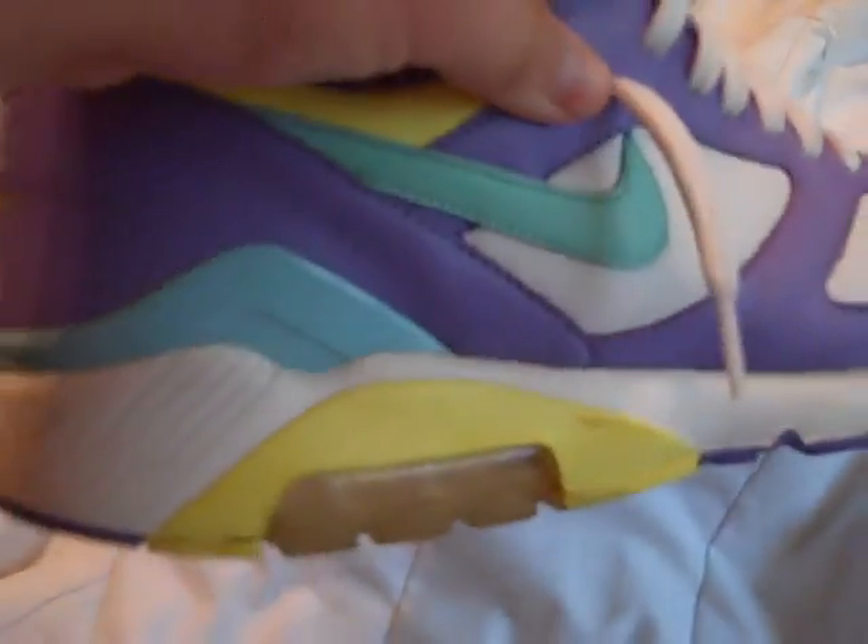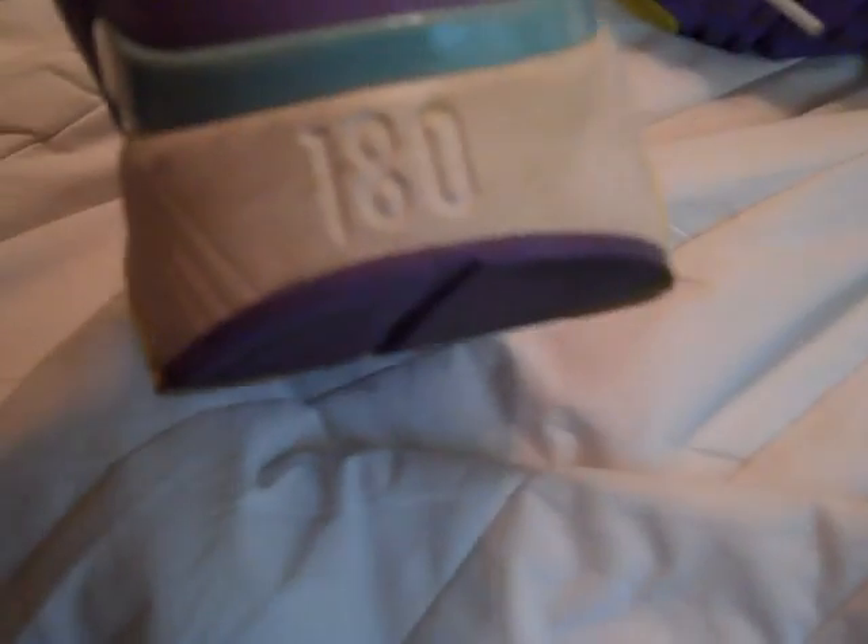The midsole is white and it has a yellow rubber thing over the clear air bubble. The air bubble is very yellowed because it's an old shoe and it's been worn. Not very much heel drag. The bottom has got the purple, then the yellow, then the clear, then the yellow, purple, and then yellow.